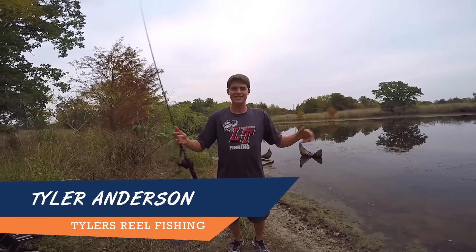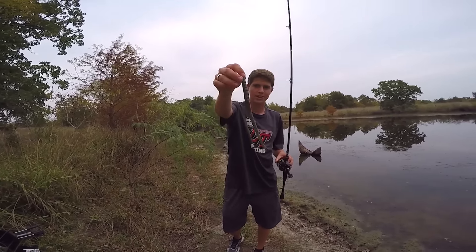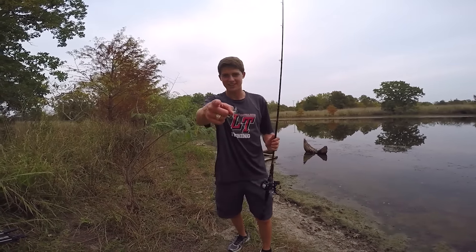What is up guys, today I am out here filming with the Yamamoto cut tail worm. It's fall and that means catching the big fish up shallow — let's get going.